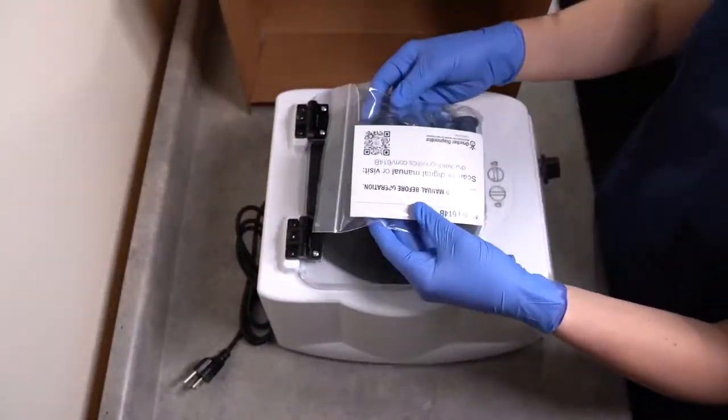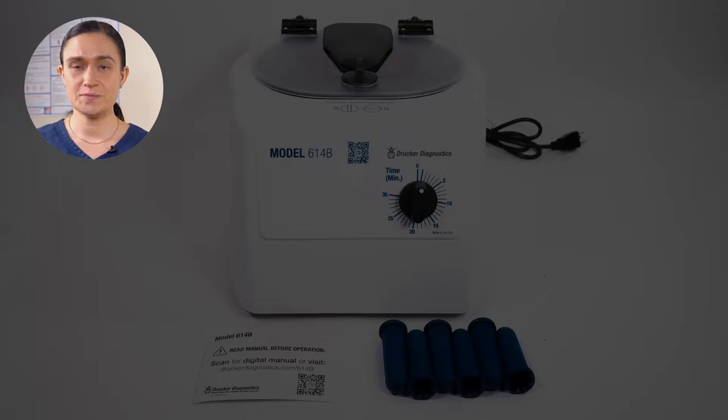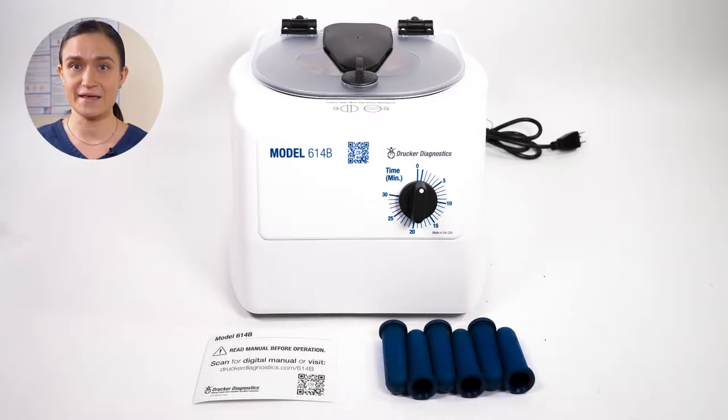Once you're done unpacking, you should have all of these items. Part 2 – Setting up the 614B. Let's start by making sure we have all our necessary accessories. These come out of your accessory bag, the small bag packed on top of your centrifuge. You'll need your tube holders, your quick start insert, and your centrifuge with its attached power cord and pre-installed rotor. If you're missing anything, please contact Drucker Diagnostics.